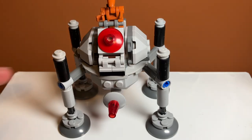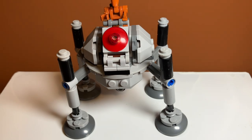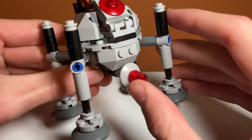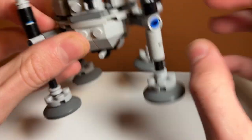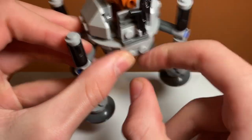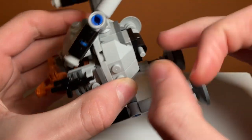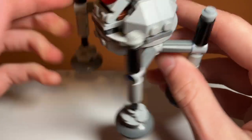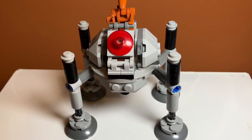The set also comes with a flick fire missile — this thing right here. It's very loose though; that's actually a complaint I have about this set. This piece right here is very loose and I don't really know how they could make it more secure — maybe put a different connector piece there. What you do is just flick it, if you can get your finger on it. I hate flick fire missiles so much; it hurts to launch. I'm really glad that Lego has updated to spring loaded shooters and stud shooters.